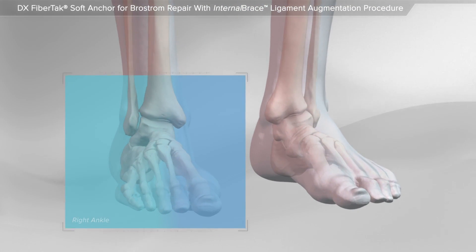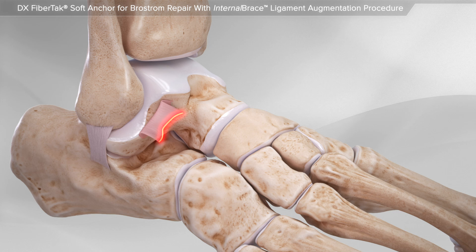In this animation, we will show a Broström repair with an internal brace ligament augmentation procedure. Ankle sprains are very common injuries and some require surgical repair. The Broström repair is the most common technique used to repair the torn ankle ligament.